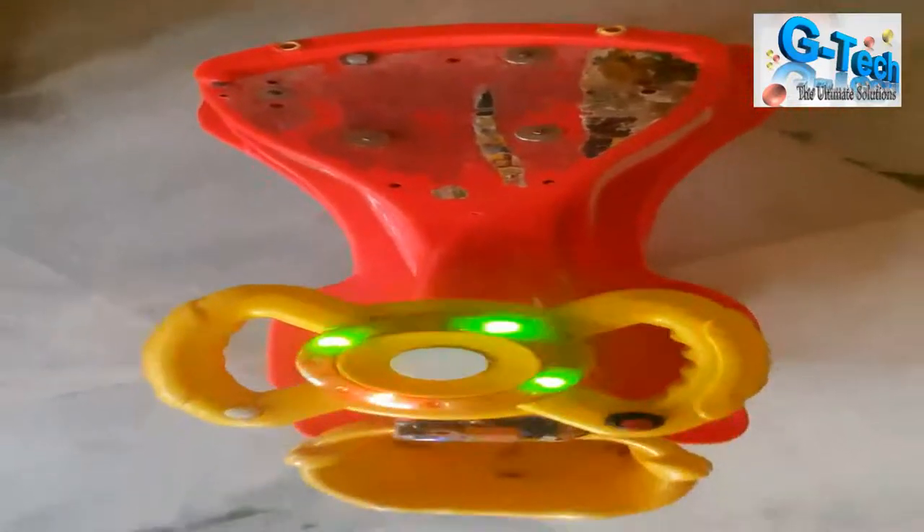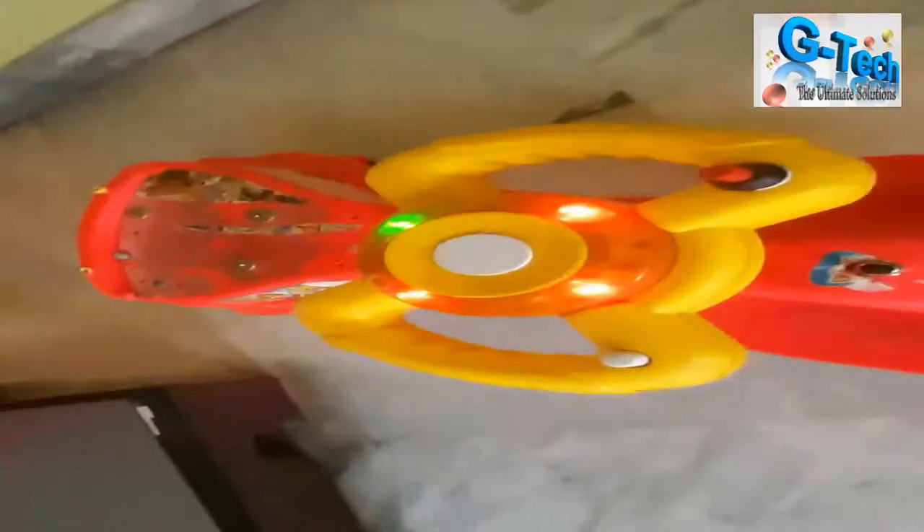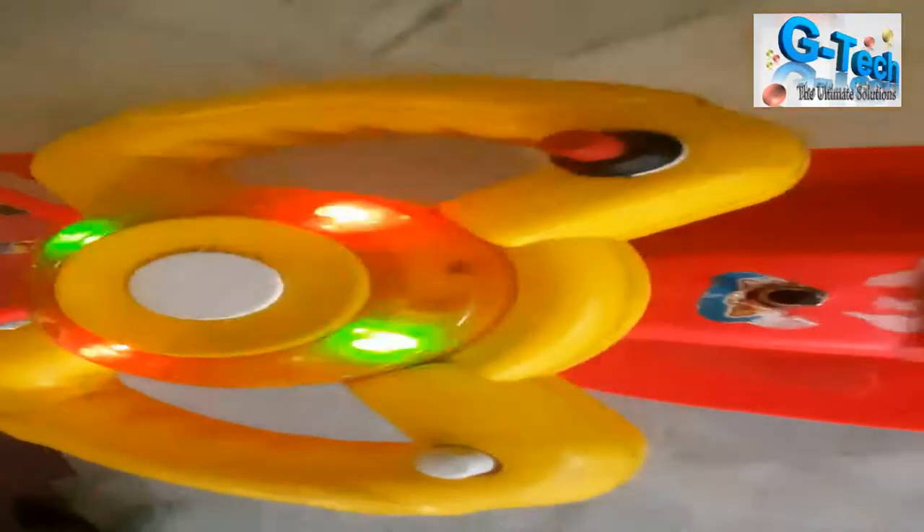Welcome to my YouTube channel, GTech — the ultimate solutions. Today I'll introduce a kids electric car. Let's take a ride.